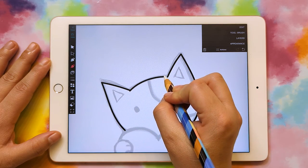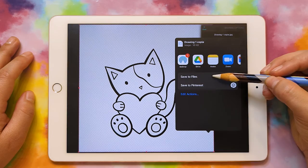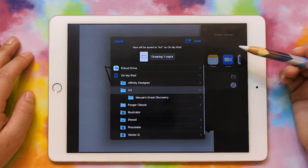Hi, my name is Heather, and today I'm going to show you how to create a single color SVG from your own artwork to bring into Cricut Design Space.